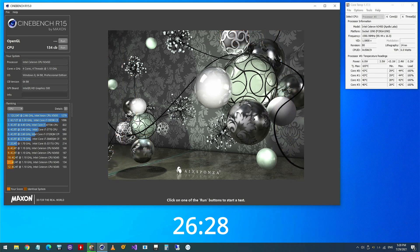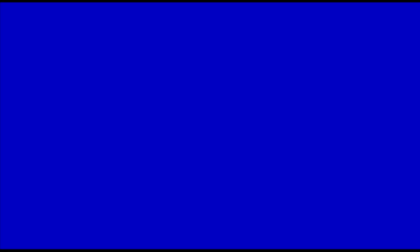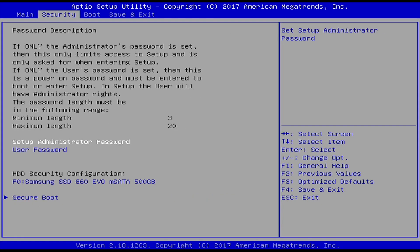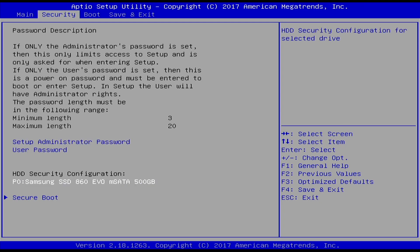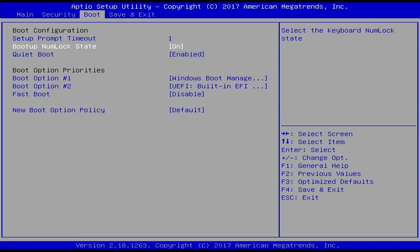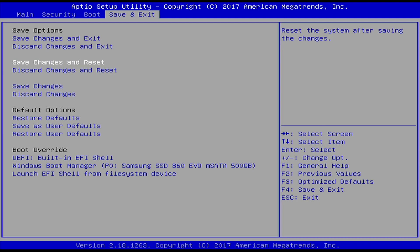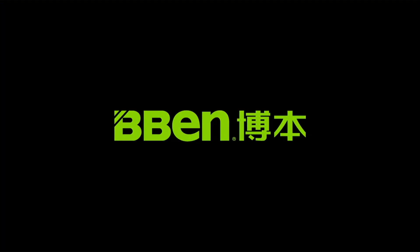The current configuration scores 134 points in Cinebench R15. Changing to the performance power plan in Windows does not increase the score. Now with no possibility to configure the CPU in the BIOS — either by overclocking or changing the power limits — we would give away some free additional performance. Remember, we have replaced the heatsink and the temperature decreased by about 20 degrees under load. This additional thermal headroom could be utilized to increase the performance of the CPU, if only there would be a way to prevent the CPU from entering the power limit.